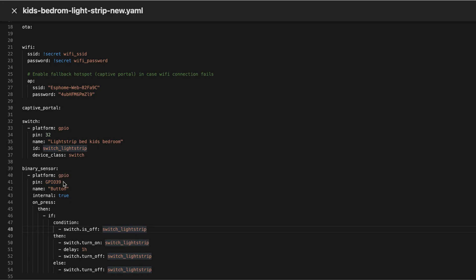Pin 39 is the pin where the little button on the ESP board is connected to. If this little button is pressed, then check if the condition switch is off — meaning, is this switch turned off? If it's turned off, then turn it on, wait for an hour, and then turn it off again. I just want to make sure that if my little daughter turns the switch on and then falls asleep, it will be automatically turned off after an hour. But if you press again and the switch is not off, then the switch should be turned off. This way you can push the button once to activate the timer, or push it again before the hour is up to turn it off early.